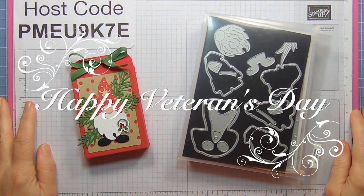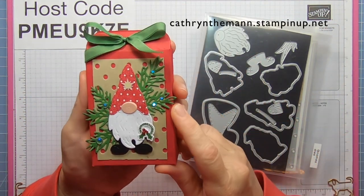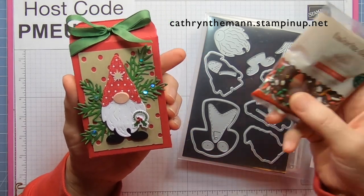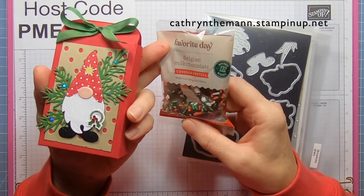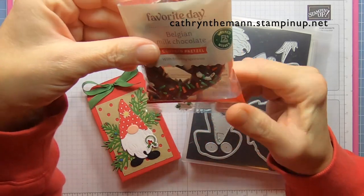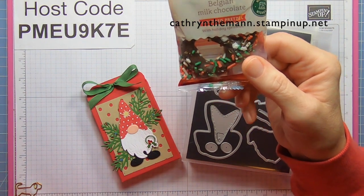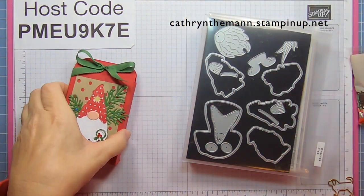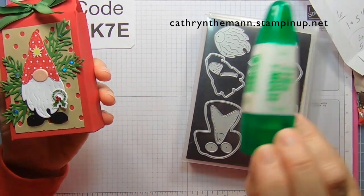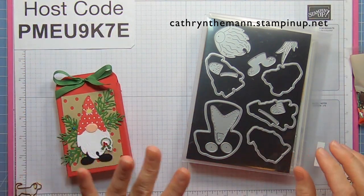Hi everybody, it's Katherine from In the Pink Designs. My project today is a box that measures five by three by one, and inside is a Belgian milk chocolate covered pretzel — these are from Target, I think they were a dollar or a dollar twenty-four. It will also fit two full bottles of our glue, just to give you an idea of what it will hold.